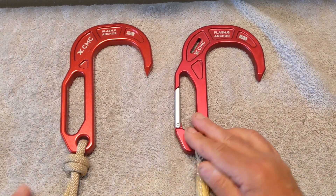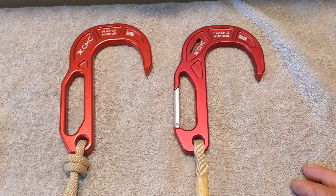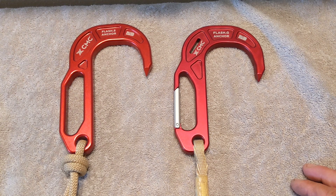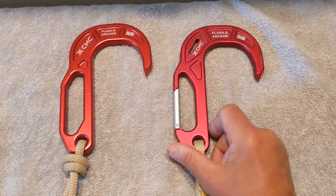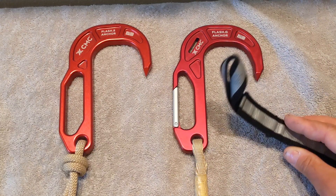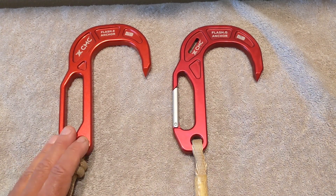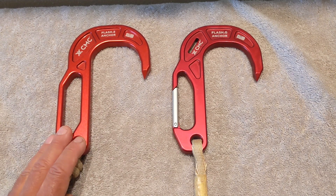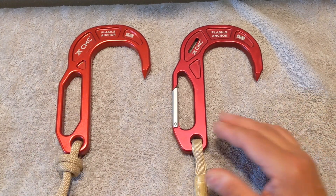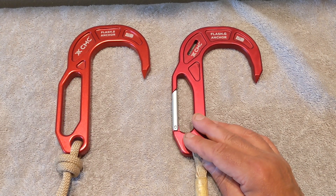The FLASH-G and the FLASH-2 can either one be purchased with the Standard Lever, but if you purchase the Lever BT system the FLASH-G is going to come with it exclusively, along with the deployment tether which I'll talk about momentarily. If you purchase the hooks individually, the FLASH-2 has a suggested retail of $127 and the suggested retail on the FLASH-G is $142.